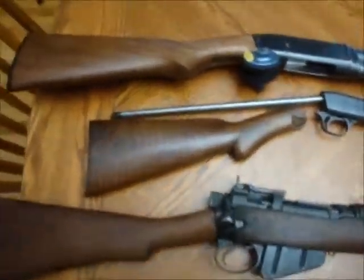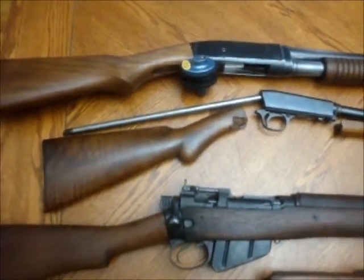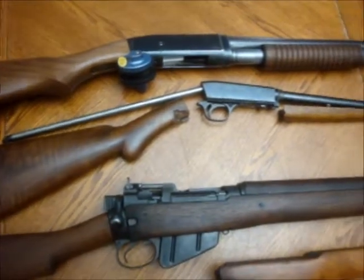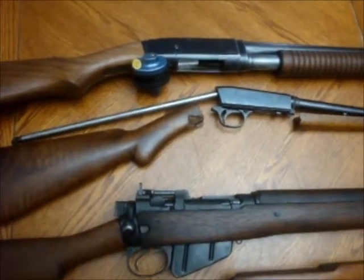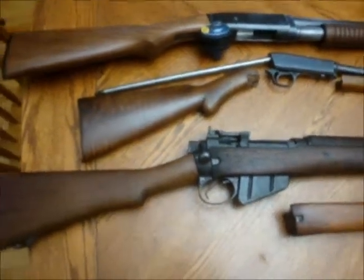Today I just want to make a video on three of my project guns that I'm working on. You have seen one of them in a video before. We'll start with the Lee Enfield.